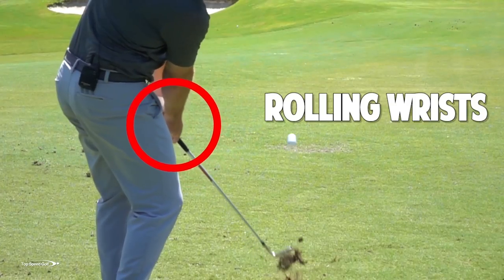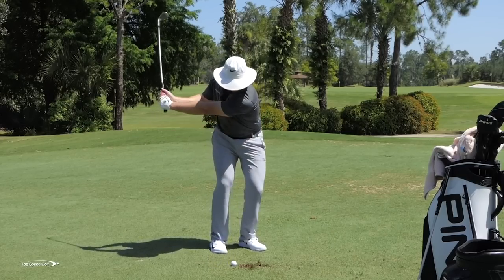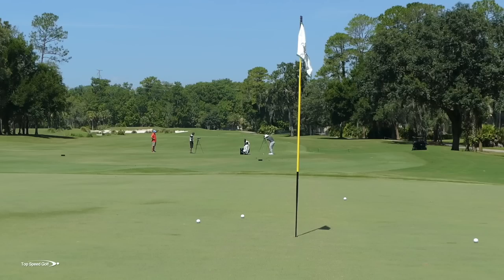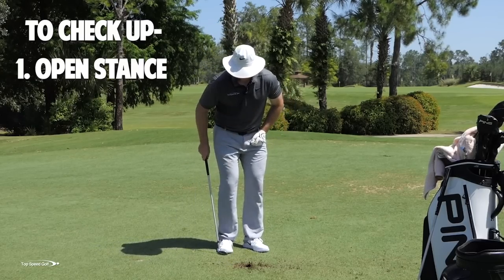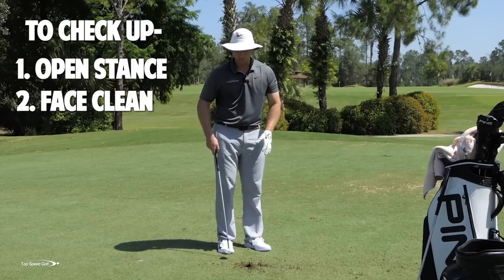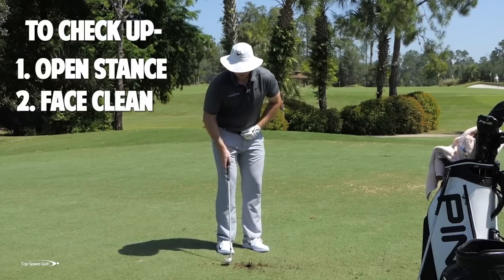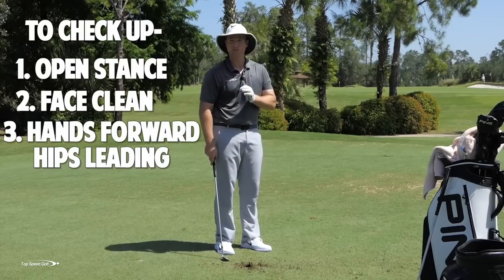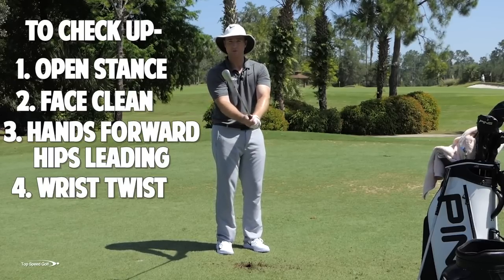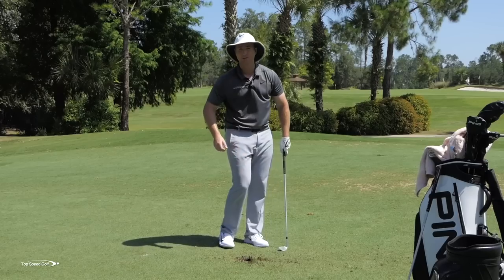I'm going to clean up this wedge one more time and try to get a nice low one with a lot of good spin on it. Hit that one nicely. So those are the keys to really getting those wedges to stop and check up: number one, open my stance a little bit; number two, keep the club nice and clean — nice lie, can't be wet, can't have a lot of rough behind it; number three, hands leaning forward compressing the golf ball with hips leading the way; and the real secret — de-lofting with my wrist like I'm rotating the club. If I can put those together, I can really pinch that ball and get a lot of spin on it.